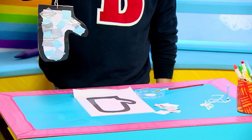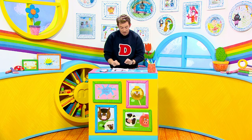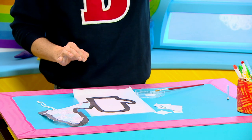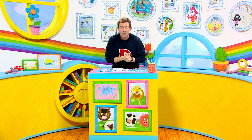Now milkshakers, for this craft all you're going to need is some black paper, some tracing paper and some tissue paper to decorate. You'll also need some string so we can hang it up, some glue and most importantly a grown-up to help you.